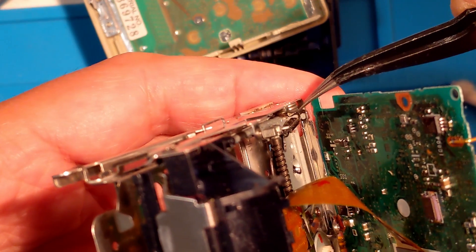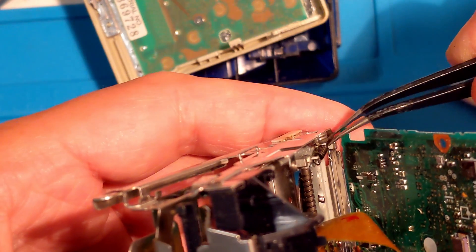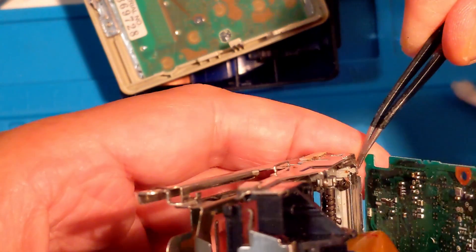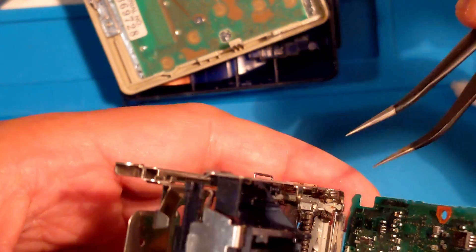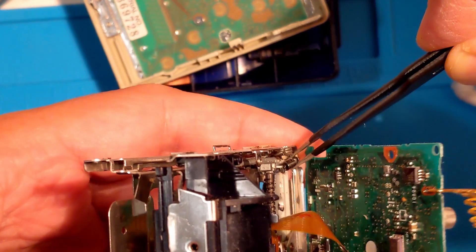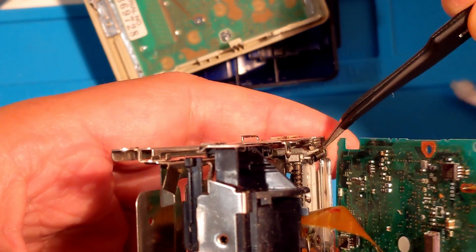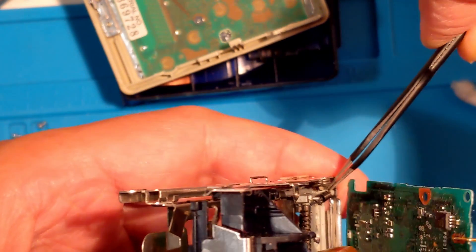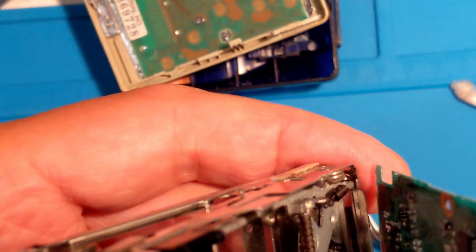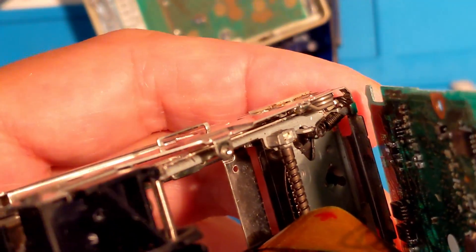First, I'll hook one end onto the moving arm. Then I'll try to get the other end onto the small tab near the frame. Got it — hooked properly.